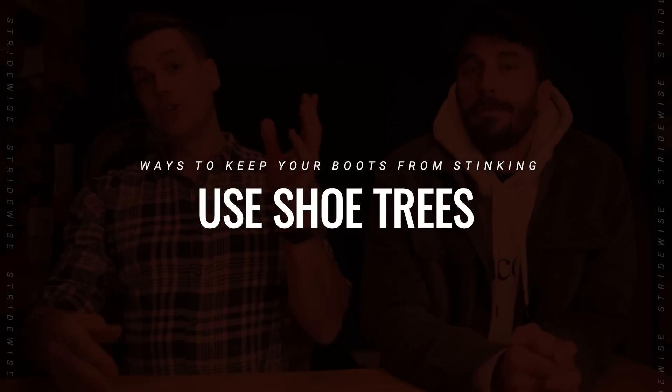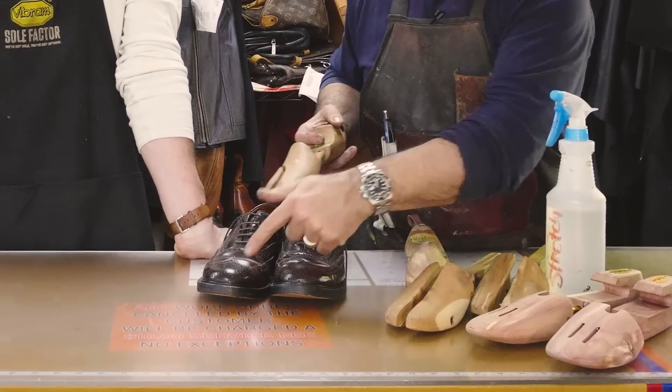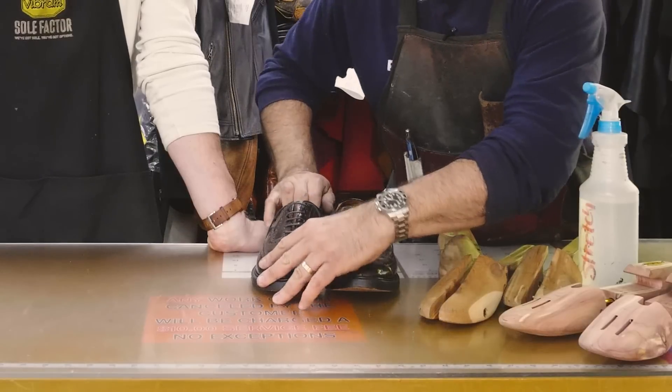Tip number two: use shoe trees. Not everybody has these, but you should. I'd advise against plastic ones — while plastic shoe trees help the boot maintain its shape and avoid toe spring, cedar shoe trees actually suck up moisture from inside the boot. Cedar is also naturally anti-fungal and antibacterial, and it smells good. That can go a really long way to extend the lifespan of your boots as well.